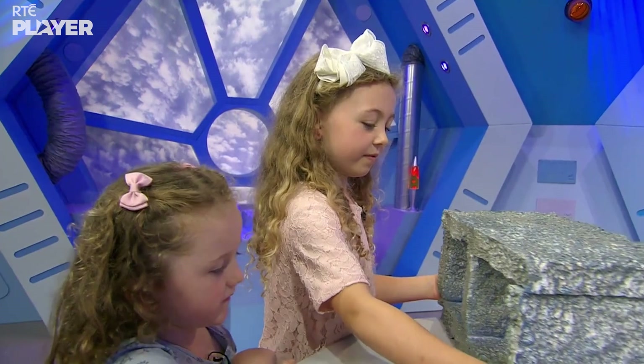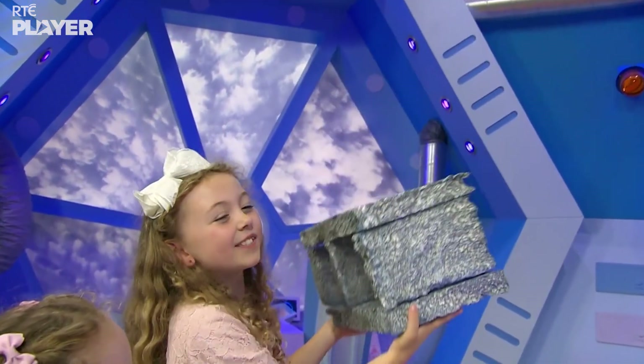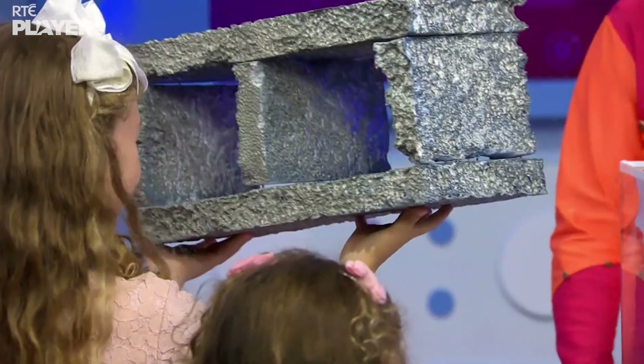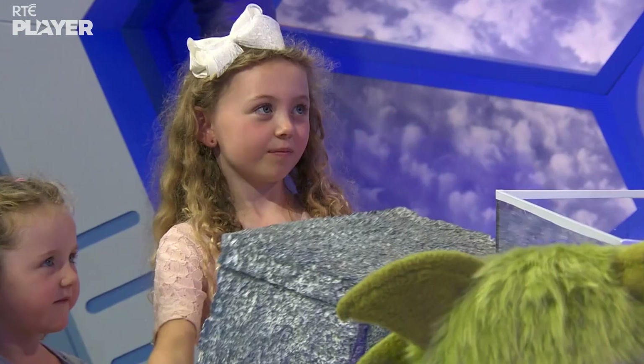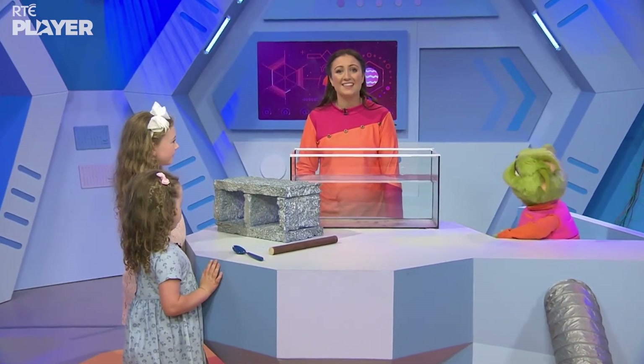Do you want to try the brick? Whoa! The brick is very light. I thought it would be very heavy. That's because it's made of foam. That's really odd because the smallest thing was probably the heaviest and the biggest thing was the lightest. Exactly — things aren't always as heavy or light as they appear.